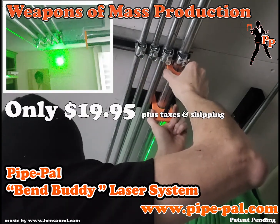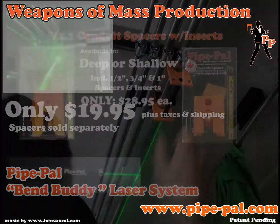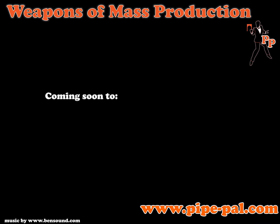The BendBuddy laser is only $19.95 plus taxes and shipping. Conduit spacers sold separately. Visit www.pipe-pal.com for more information. Coming soon to Jesscan and Westburn Electrical Wholesalers.